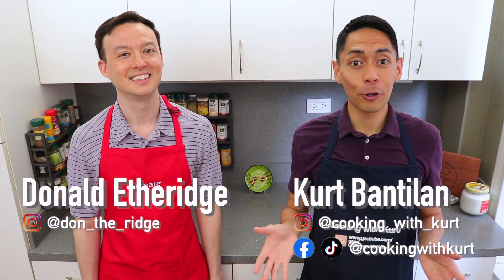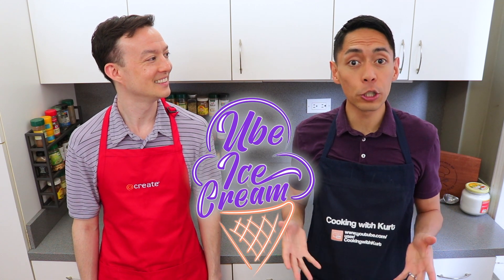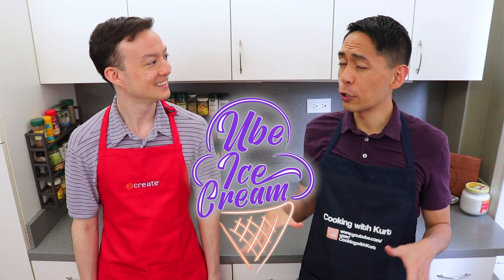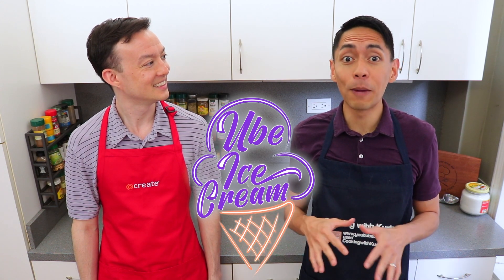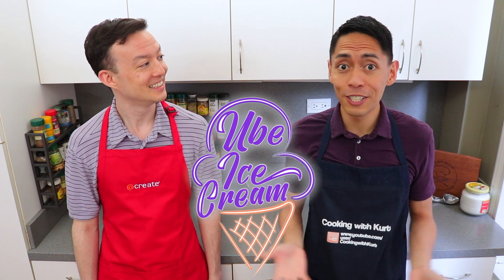Hi everyone, this is Cooking with Kurt. Today, my husband Donald and I are going to show you how to make ube ice cream from scratch using a stand mixer. Out of all the ube-flavored desserts out there, I'd have to say ube ice cream is my all-time favorite. It's smooth, creamy, and ube-flavored. What's not to love?